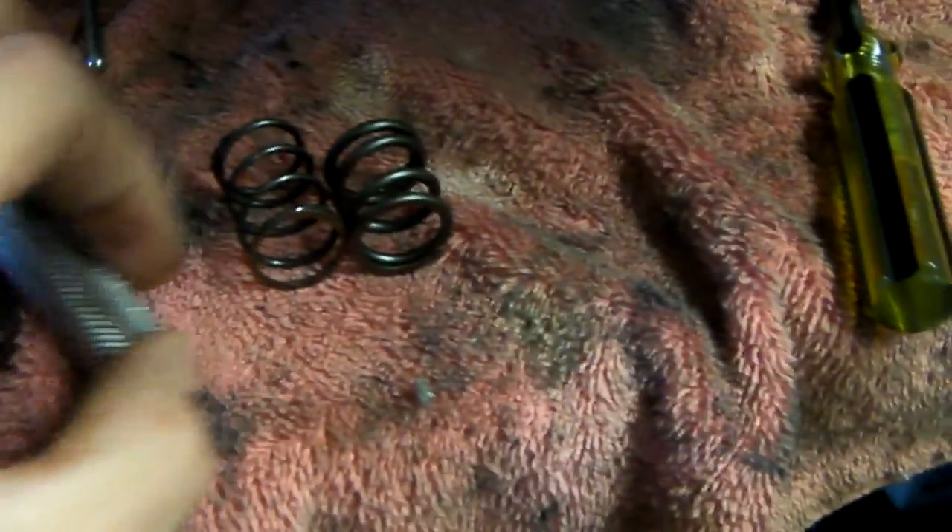It should keep the valves from floating at high RPM, so that's why we're installing them. Getting the push rod back in was actually a lot easier than I thought. I took my light, shone it down there, and you could see where the end of the push rod sat in a little hole. I simply set the push rod down until it was in that hole, then I took a big screwdriver and put it underneath the rocker arm and just pushed down on the rocker spring while I held the push rod with needle nose pliers and pushed it right back where it needed to go.